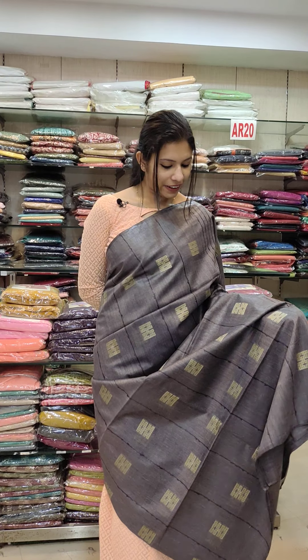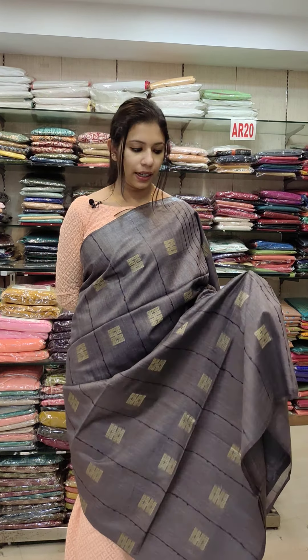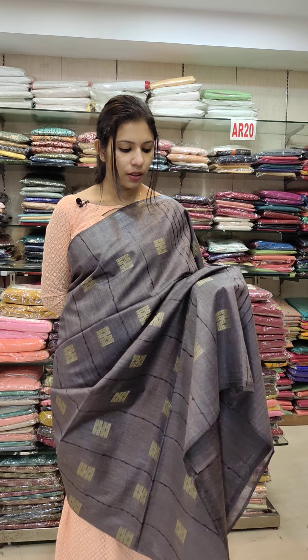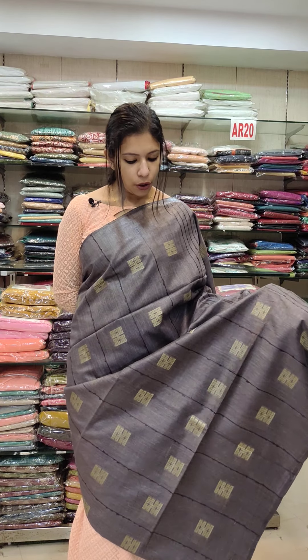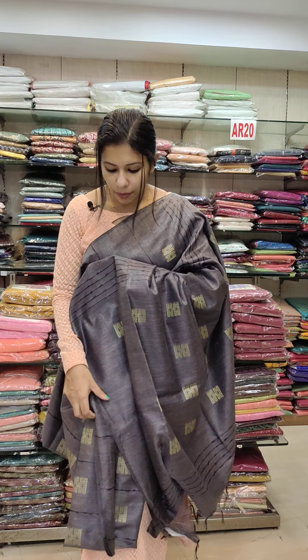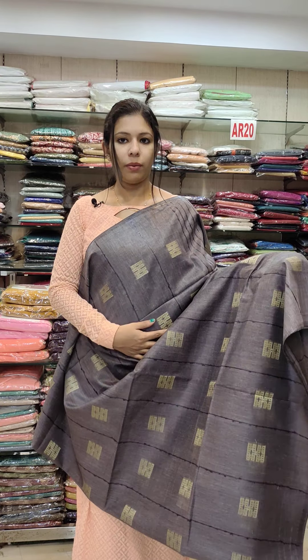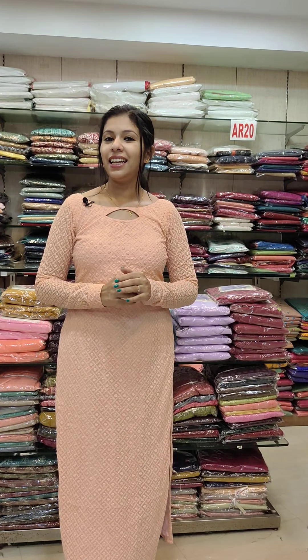This is a dark grey shade with a golden combination. The body portion is the same color shade. The blouse is the same shade — a simple blouse in semi-taser fabric. It is 1,580 with free shipping. This is a good collection.